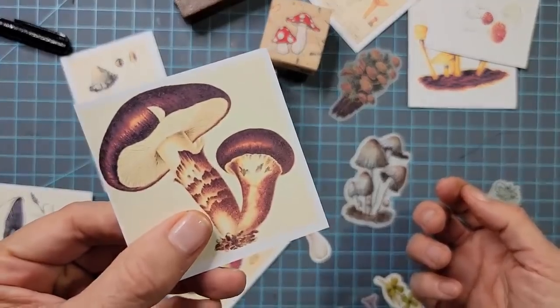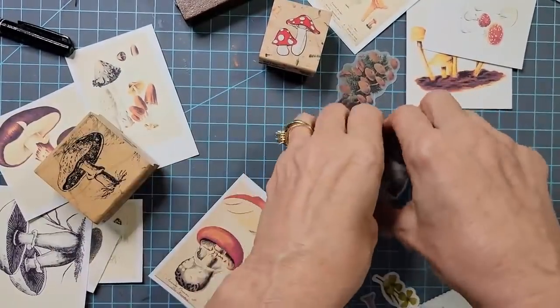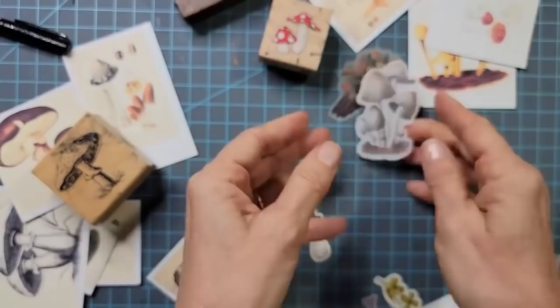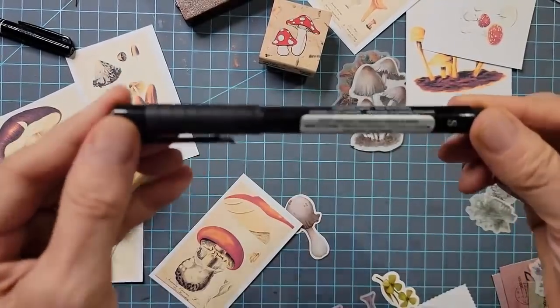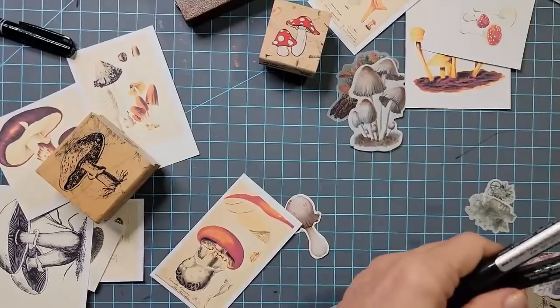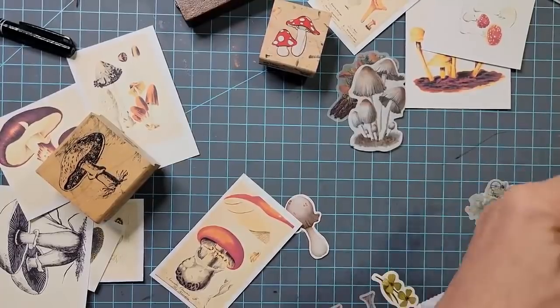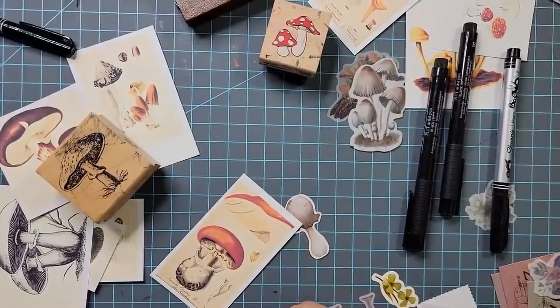We'd have some fun making some mushroom ephemera for our junk journals and just see what we can come up with. I'm working with a mushroom digi kit, mushroom rubber stamps, and mushroom stickers. And if I completely fall off the wagon, I can always draw a mushroom — I'll show you an easy way to draw one. Anybody can do it. Let's have some fun.